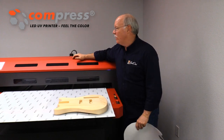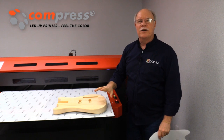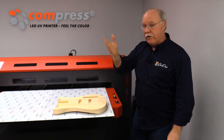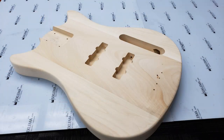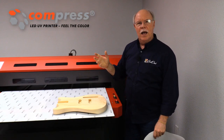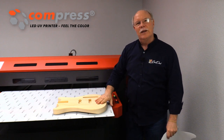Hey, it's Don Copeland here with the Compress IUV-1200S, and we're going to do something pretty cool today. We're going to actually print on a bass body. Bill, our lead tech here, who you've all probably seen in some of our videos, got a chance to build his own bass as a Christmas or birthday gift at a place called the Guitar Build Company up in Nashville, Tennessee. He's going to be up there this weekend seeing family and going to build a guitar.